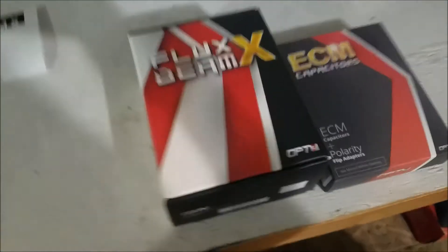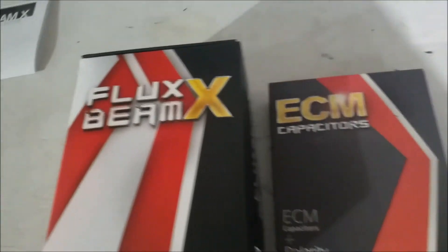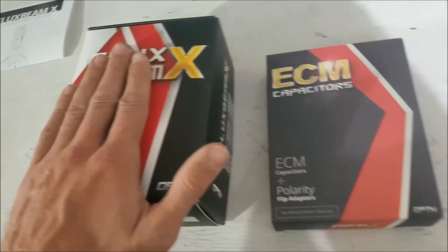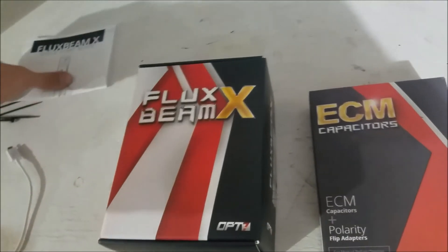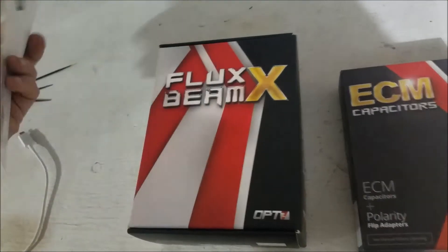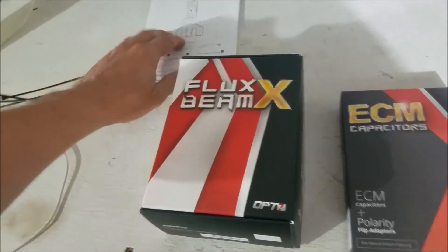I'm going to swap these out with a new product I'm really excited about. This is OPT7 Lighting's FluxBeam X headlight bulb package — it comes with the bulbs as well as the capacitors. It's supposed to be their highest-end product; it was a little over a hundred dollars, around $109.